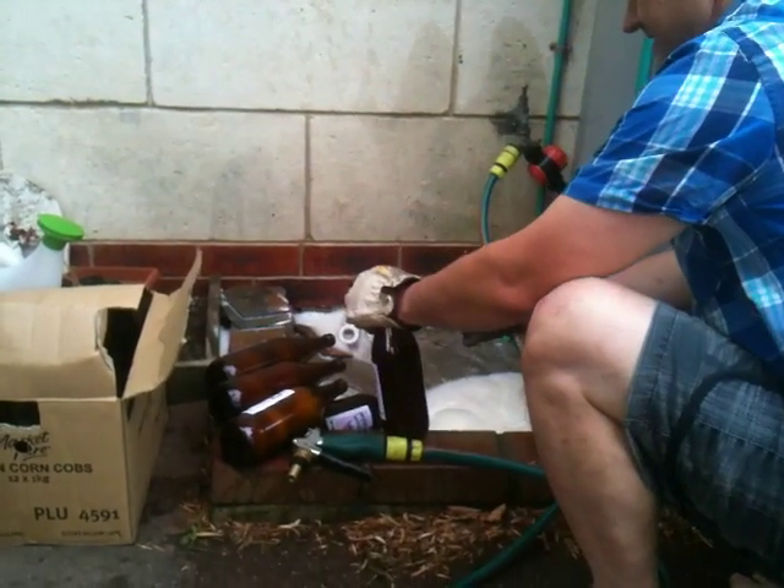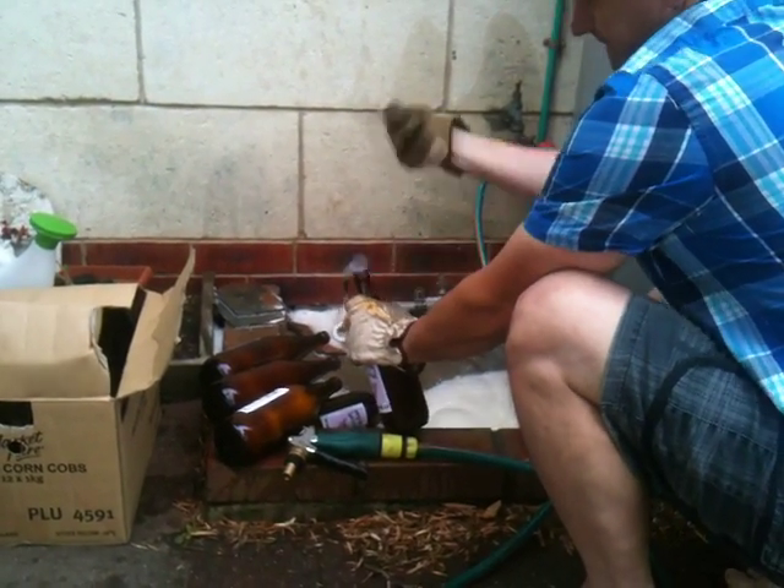Quite a few of these have been exploding in the cupboard overnight.